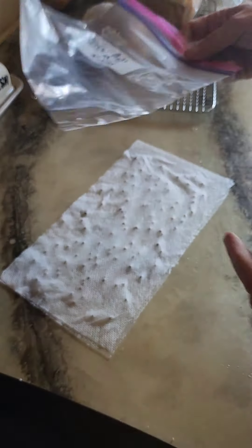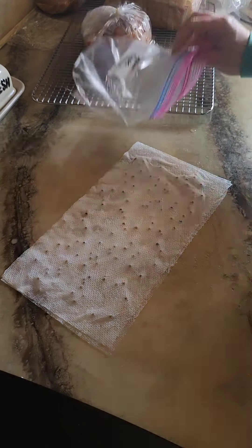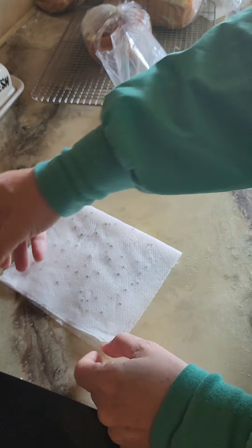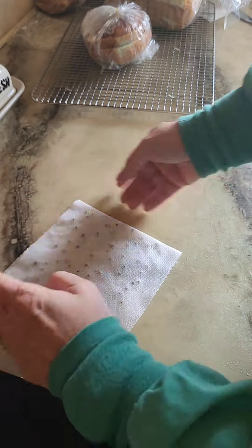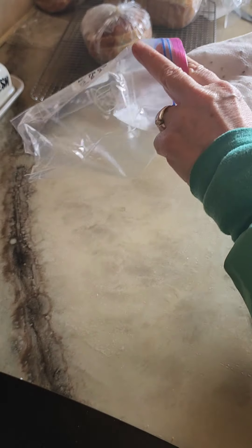Today I am going to be germinating some golden beet seeds. All I have done right here is wet a paper towel, spread all of my seeds out in it, and now I'm going to fold it in a way that I can get it in this plastic bag so that it will stay wet and germinate the seeds.